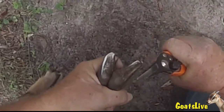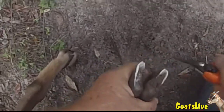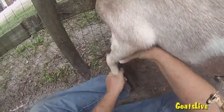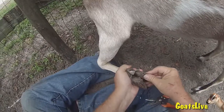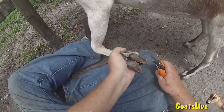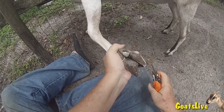It's very important that the front and back of the hooves are trimmed to the same length as it relates to the root, otherwise they can get tendon damage. Now I've got Rose in the stanchion and I'm cutting her left front hooves.